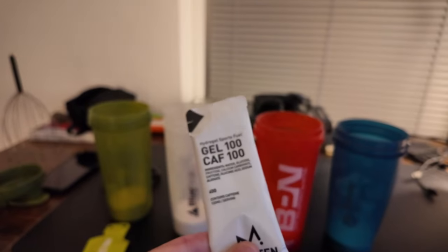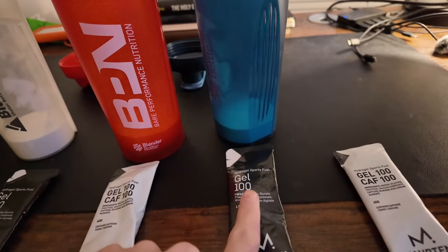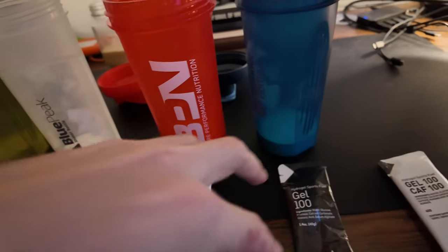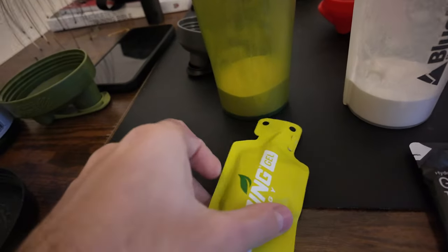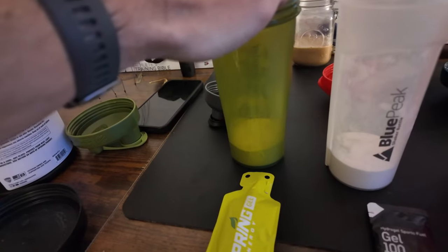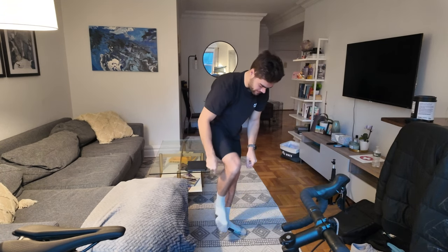I'm going to take the first caffeine gel right away at the very beginning just to get going. After the first hour I'll have finished this full bottle, and at the end of that hour I'll take a gel with 25 grams of carbs — so that's 65 grams of carbs total for the first hour. 65 grams for the second hour, another caffeine gel, another 65 grams for the third, and then at the fourth hour — right before the run — the Spring Energy gel has 45 grams of carbs, bringing that hour to 85 grams total.